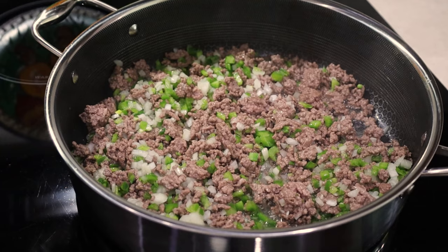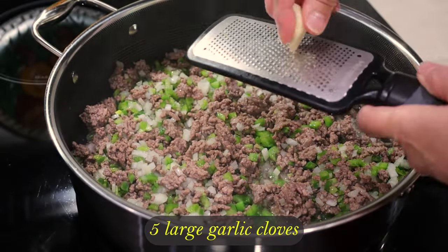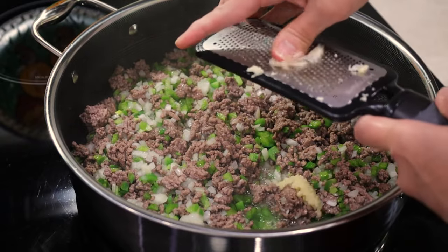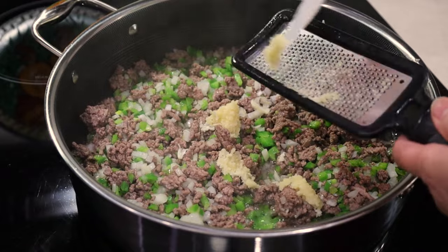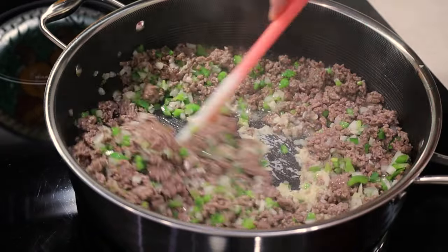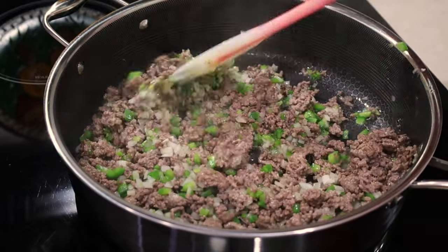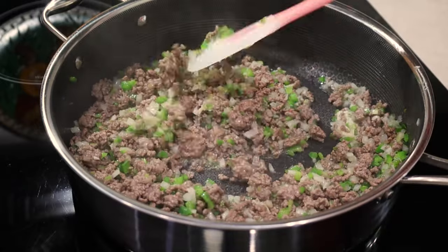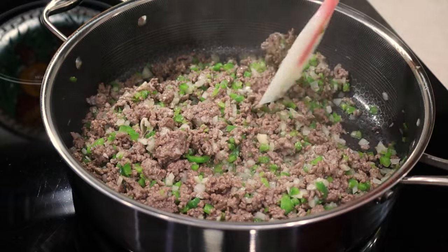Now here comes one of the most important ingredients in this recipe: five large garlic cloves that I grate over the pan. I always do it this way. Fresh garlic is a must-have in this amazing sauce — you are going to taste it when it's ready and it's delicious. Keep stirring to incorporate and cook the garlic, the onion, and the green pepper. It's already starting to smell real good in here.